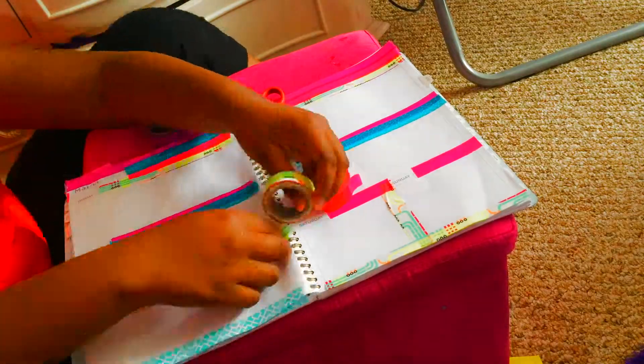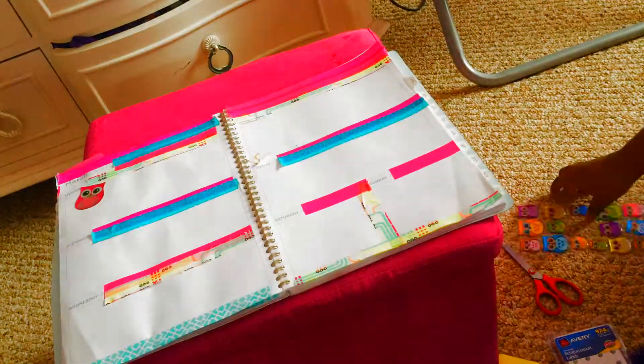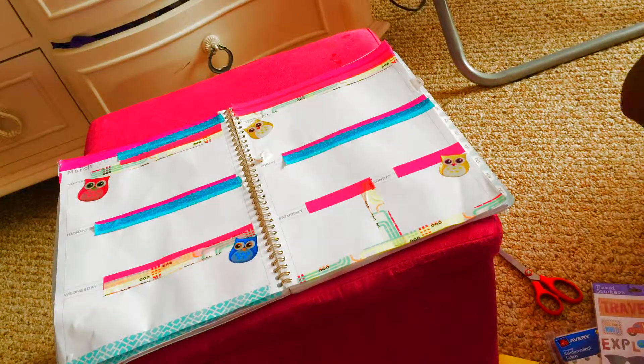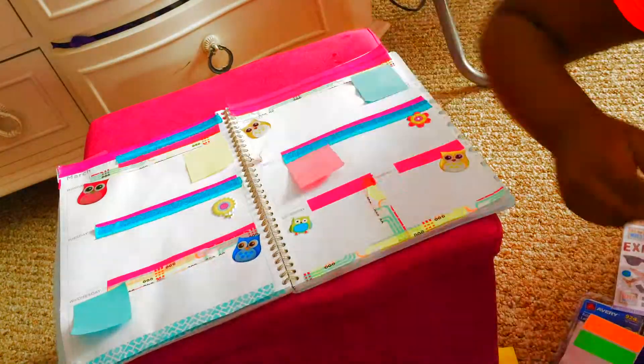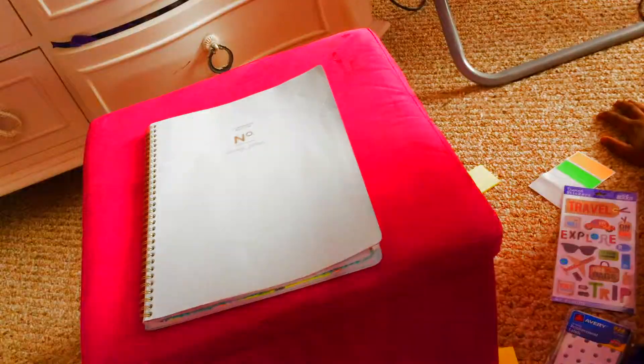This is technically how I'm going to be doing it. I'm overlapping the pink with that other color. And now I'm just sticking on those cute little owl stickers, putting sticky notes and the little sticky thing. I'm showing you everything that I got. So yeah, that's how I decorate it most of the time.